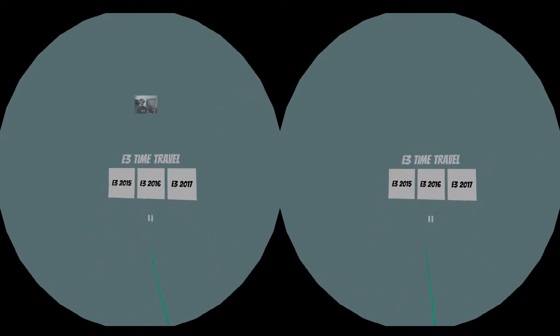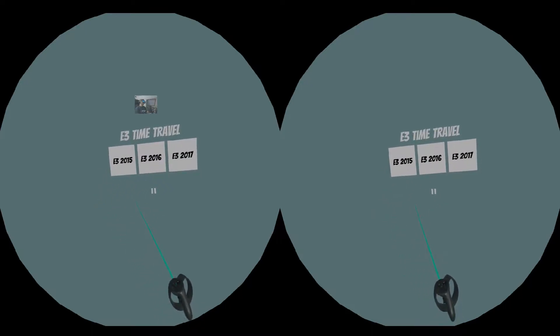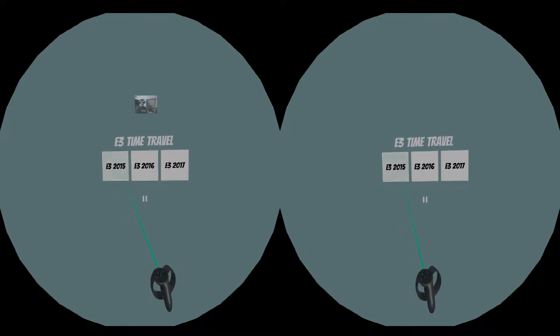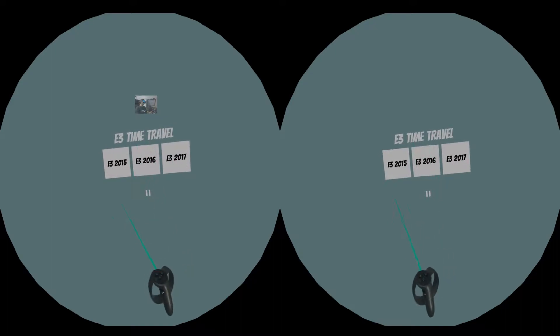Here's a little app I'm making called E3 Timetrap, in which we can travel to 3 years of E3 and compare. This is a comparative 360 video.